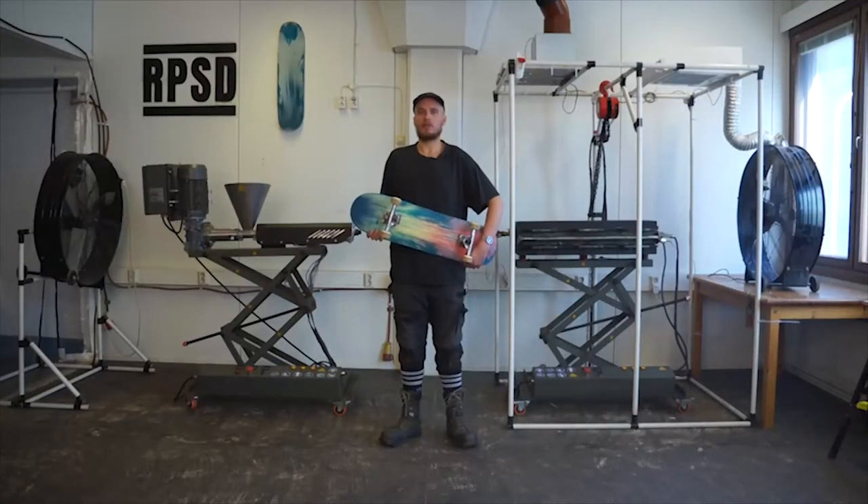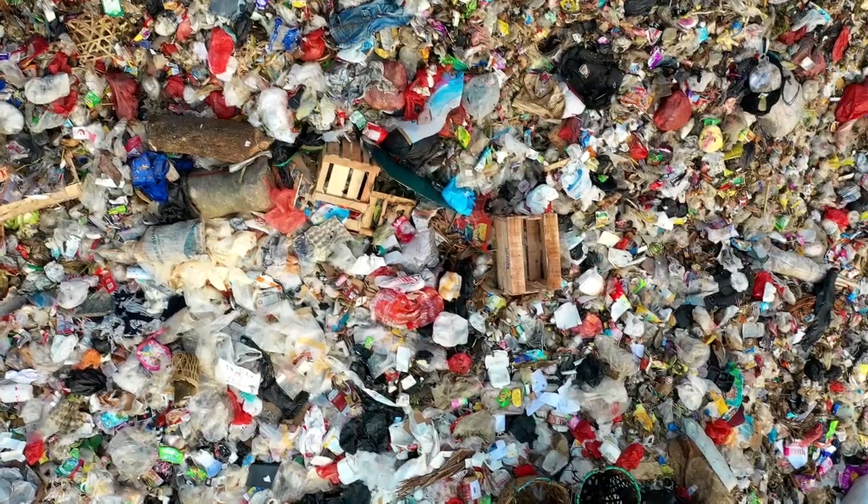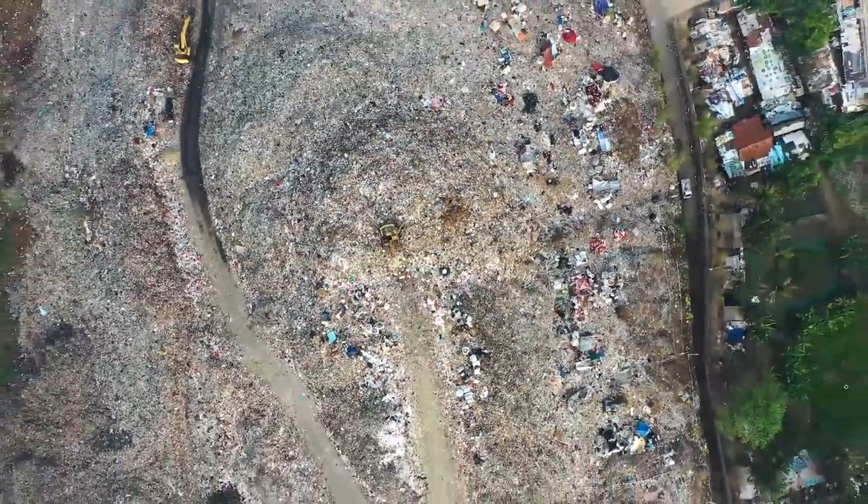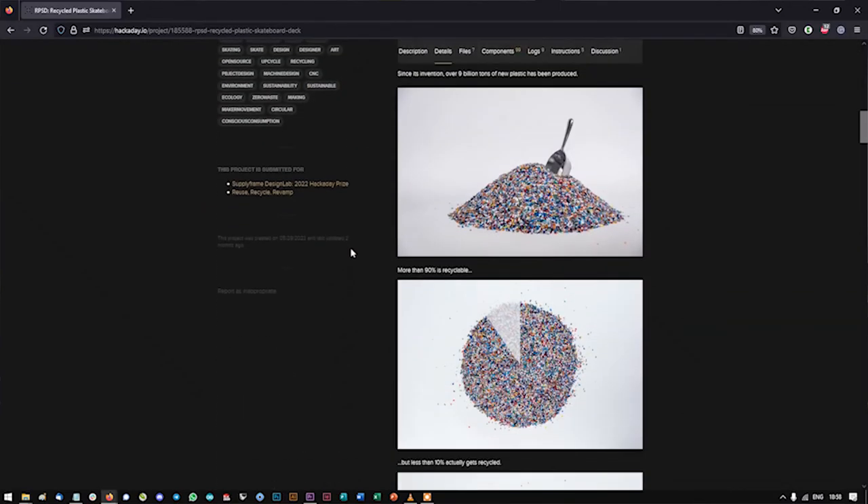Our chosen resource to focus on is plastic waste. I'm not going to spend too long talking about plastic waste because I'm sure by now most of you know it's a big problem. If you want to learn more you can check our project documentation.